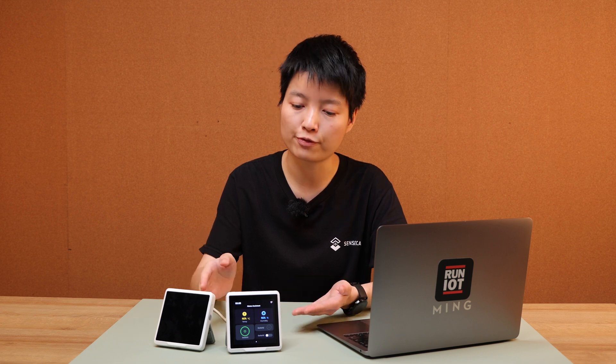Hi everyone, I'm Ming from Sys Studio. Home Assistant is an open-source home automation platform. And SenseCap Indicator is an open-source ESP32 development platform with a 4-inch touchscreen. What if SenseCap Indicator meets Home Assistant? Let's see how it works.